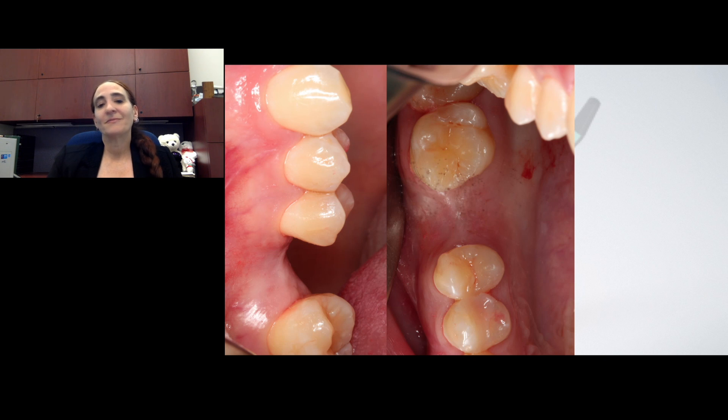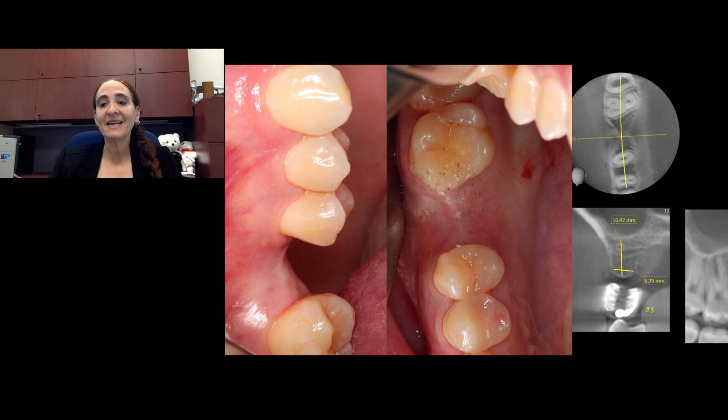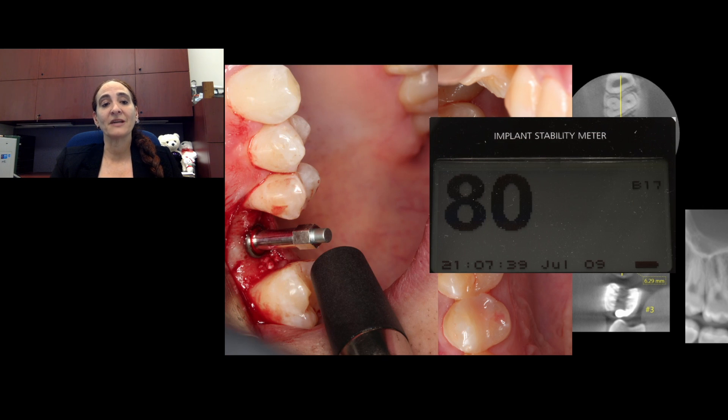This is a specific case of a patient who is missing a molar and we are going to place an implant. This is a healed site — you can see here that it's the upper right first molar. We have adequate amount of bone, both decent width and height, and we aren't going to need to do any kind of sinus elevation. We're just going to place an implant traditionally.